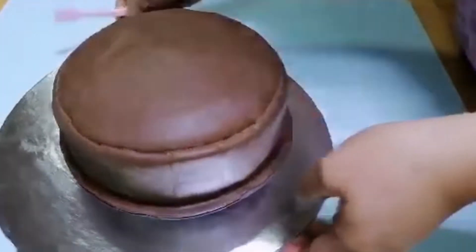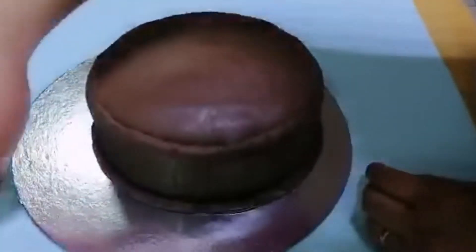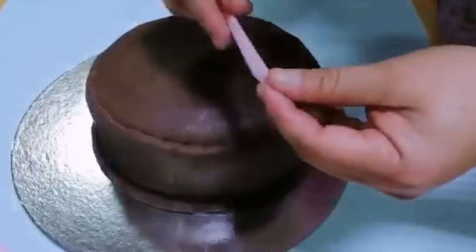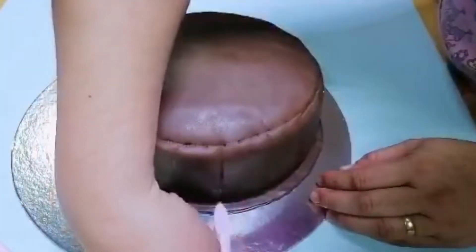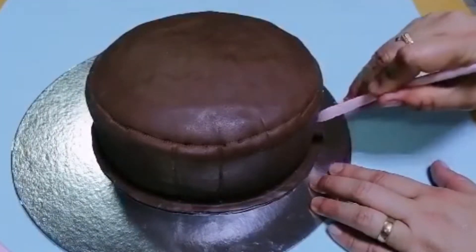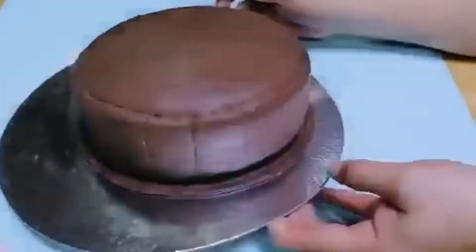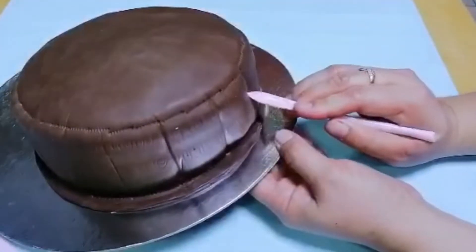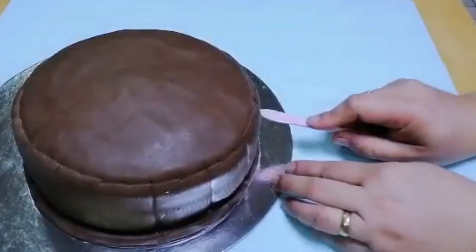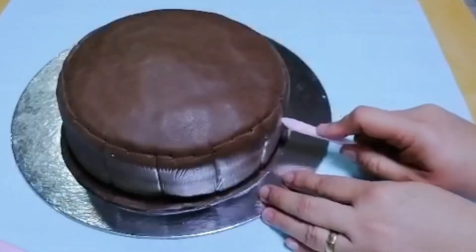Ngayon naman ay lalagyan naman natin ng line dito sa gilid — paikot din hanggang sa mabuo na din natin, malagyan natin lahat ng line. Nalagyan ko siya ng pattern kung saan maglalagay ng line. Continue lang natin ulit hanggang sa matapos natin magluhan ng line ng ating cake.